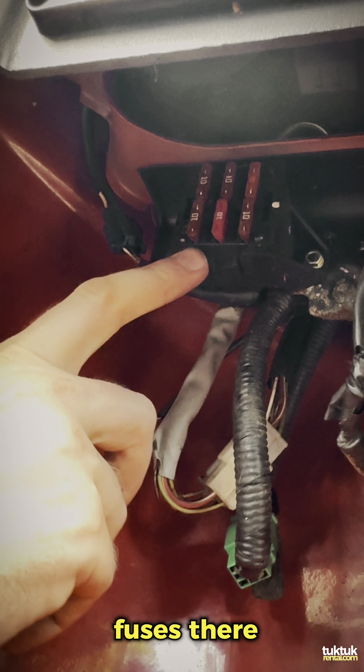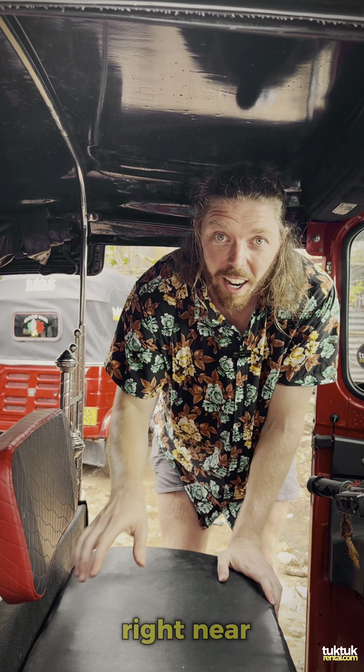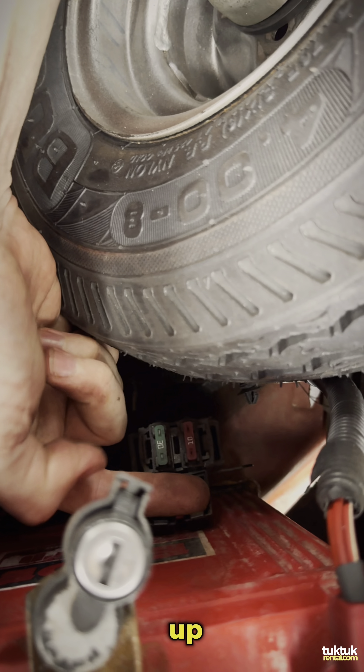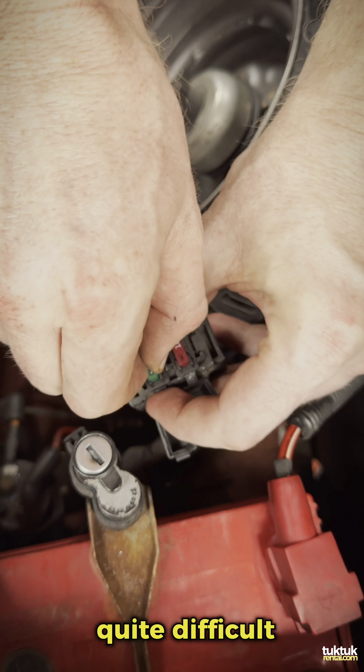The second location to check is right near your battery. Open this up, look down inside — you can see this thing here. If I flip this up, you can see some fuses in here. Take one of those out.